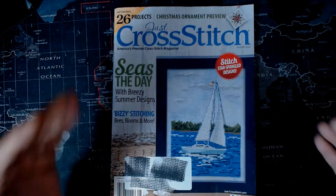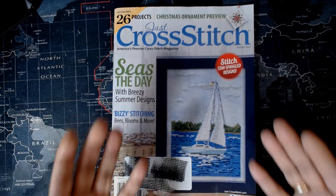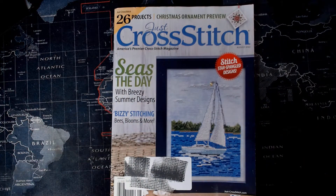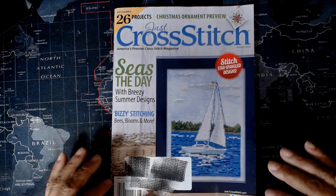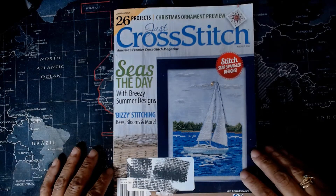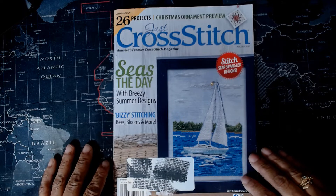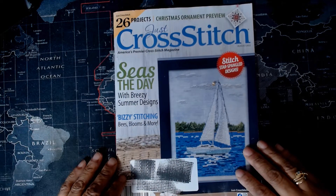Hi, welcome back to my channel. In this video, as you can see, I have a Just Cross Stitch magazine in front of me. This is the August 2022 issue. This makes my fifth magazine, and I think I have one more, then it's time for me to renew my subscription. I'll probably be doing that in about a week or so because I don't want to miss any issues.